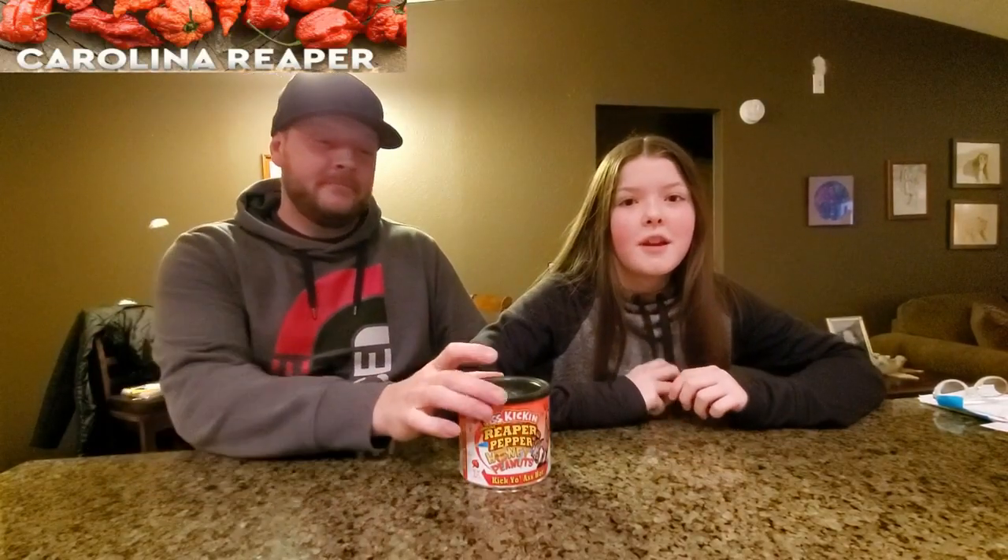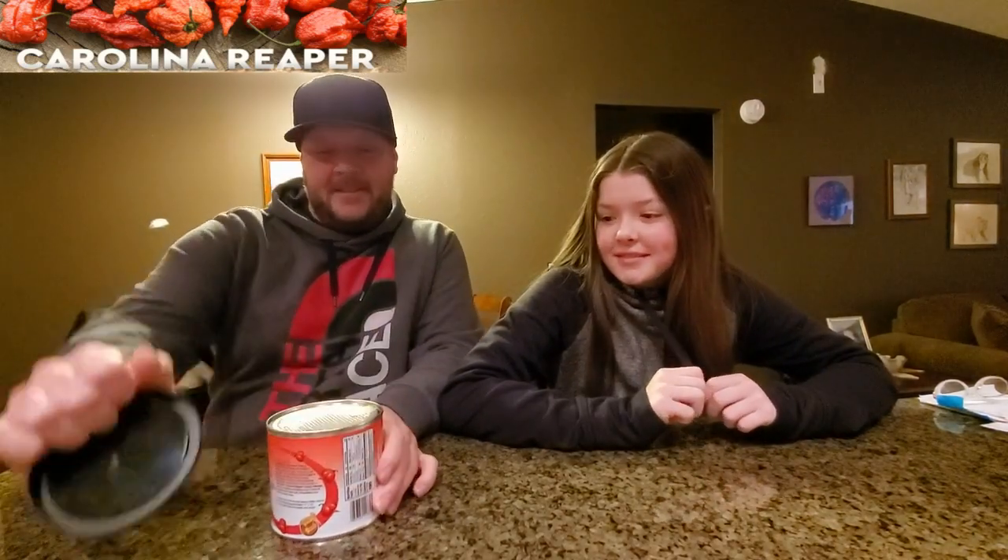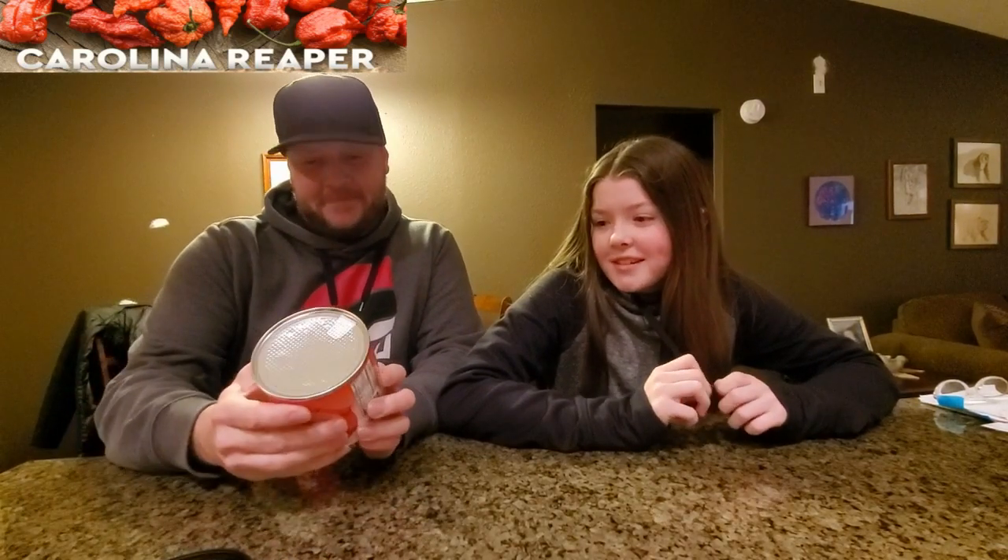Hey guys, Happy New Year's! Today we are going to review the Carolina Reaper honey peanuts and I have my dad with me and we're going to try it. Hello everybody. Let's open these suckers up.